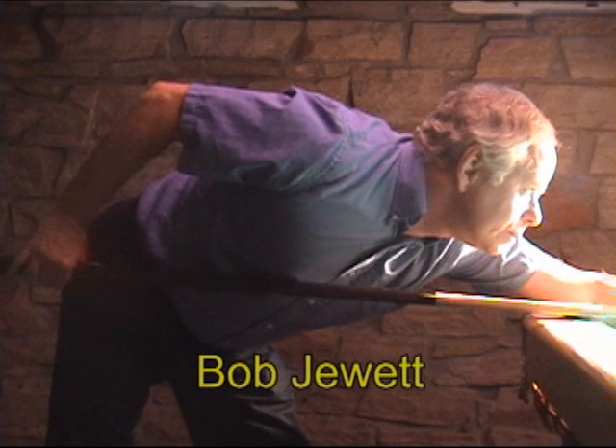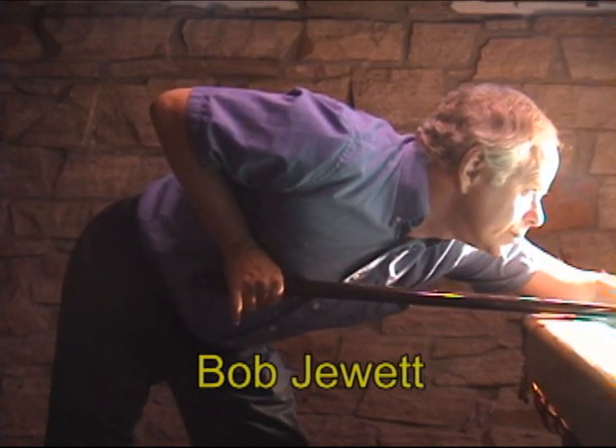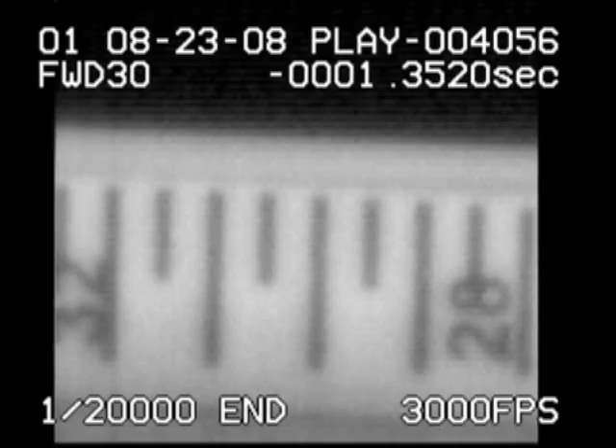Notice Bob's still elbow, smooth transition from back to forward stroke, and smooth acceleration during the forward stroke. Each stroke in this video was measured with a high-speed video camera — we attached a scale to the cue. Each major subdivision is a tenth of an inch apart. We filmed at 3,000 frames per second with an aperture time of 1/20,000th of a second.